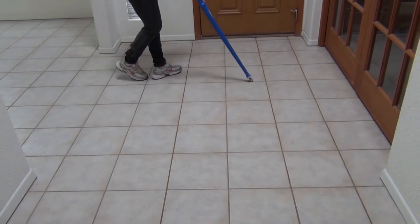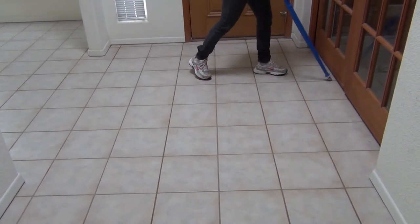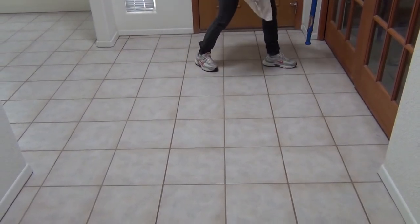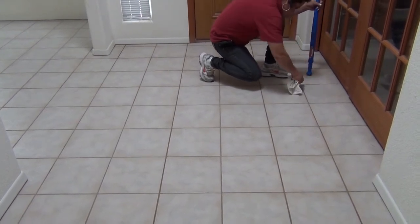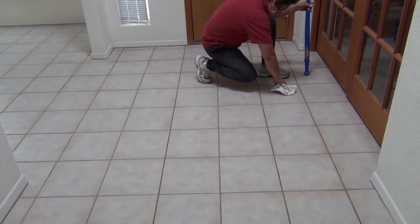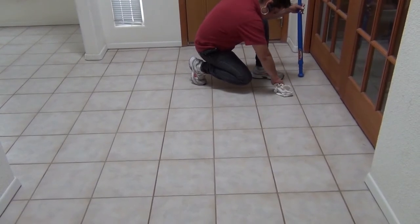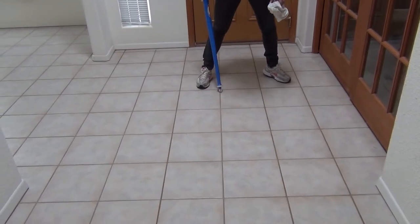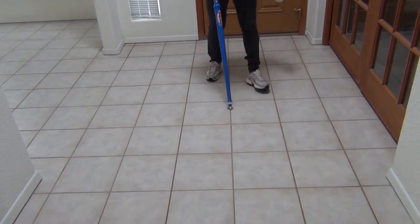Step 7: Grout Sealing. Although this step is completely optional, if you want your tile to stay nice and shiny like it looks after we finish cleaning, A-Striking Image recommends you get the grout sealed. Why? Grout is porous, and any dirt brought into the house can be ground into these holes, giving it a dingy look again. Our sealant fills these holes with a clear fluid that hardens, making sure soil stays out so when you sweep, you're sure to get everything.